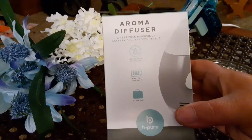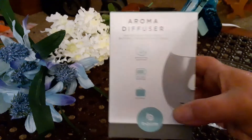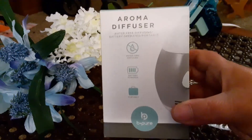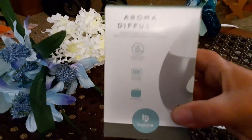I saw it on the cart and said, are you kidding me? A diffuser for a dollar? She said yes, do you want one? And she got it off the cart, opened the box, and gave me one. So I literally just got home with this.